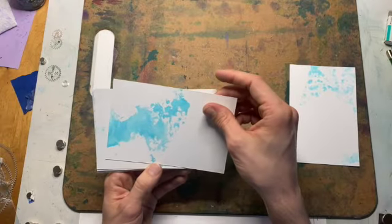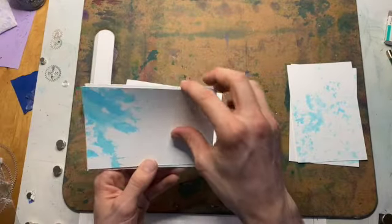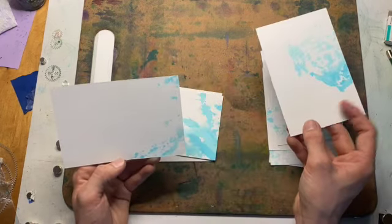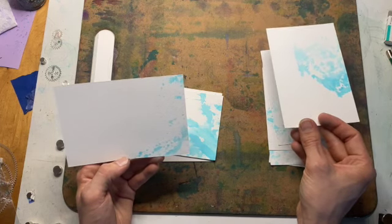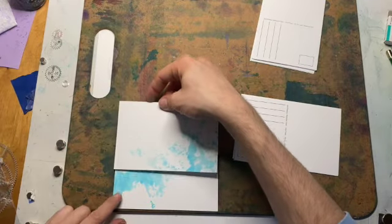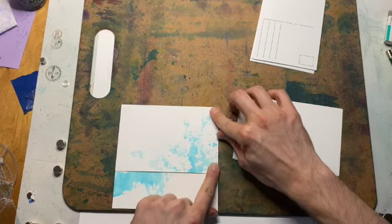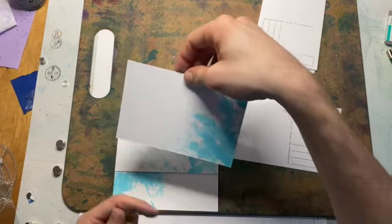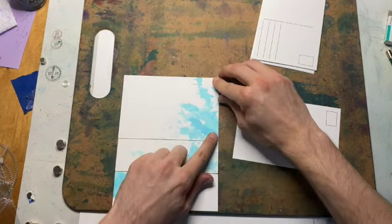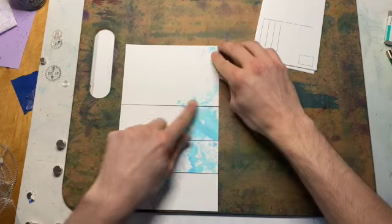I do a little look over of them all to make sure they're up to my liking. I was actually really happy with this batch. I separate them into groups of five — five that I lay out horizontally and five that I lay out vertically. For the horizontal ones, I overlap them about halfway over each other.